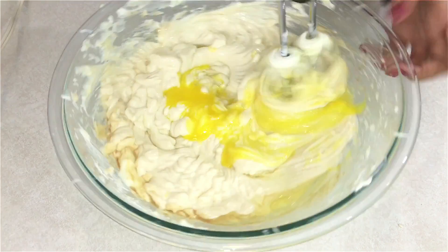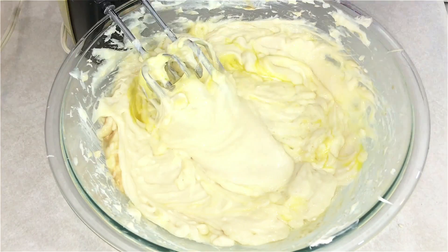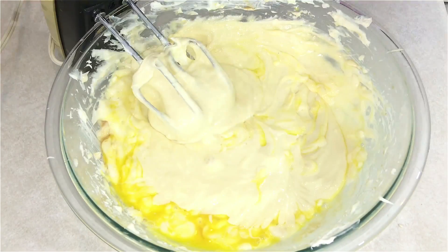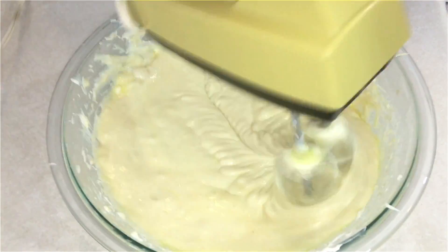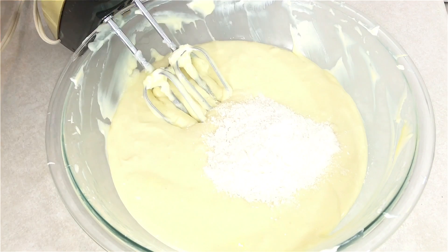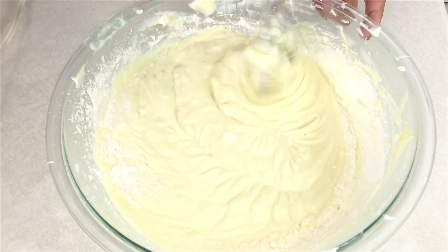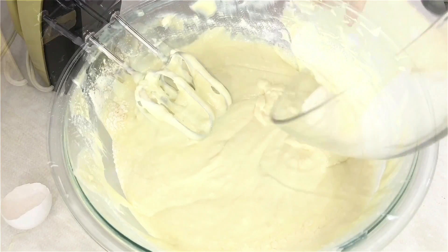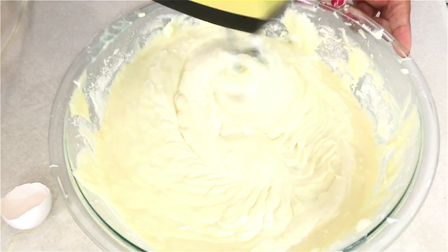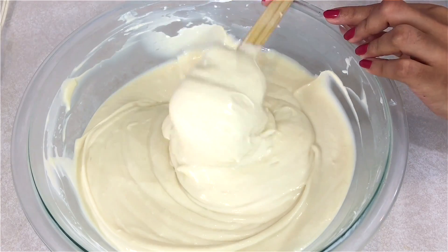Now I'm beating in the eggs and you have to do this one at a time. After the eggs are all beaten in, I'm going to be adding the flour and the salt and keep mixing. This is going to give it a nice balance. Now the batter is all nice and smooth — it's looking very velvety and rich.